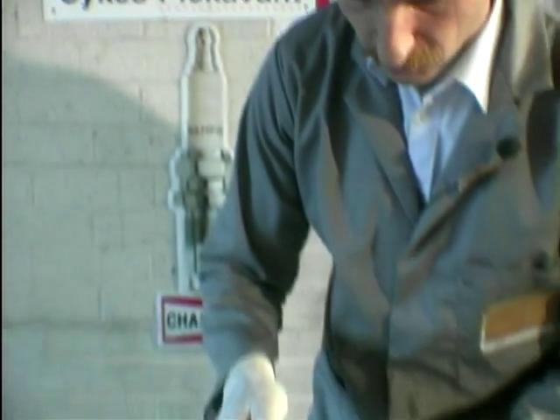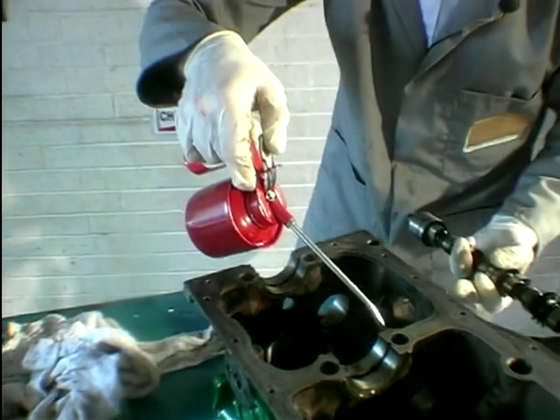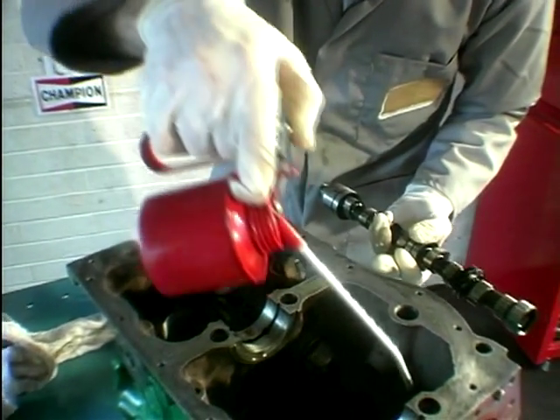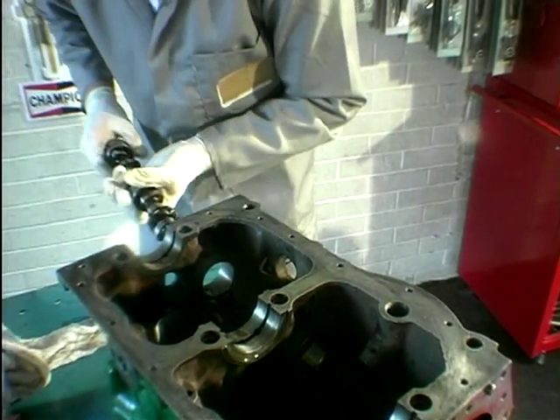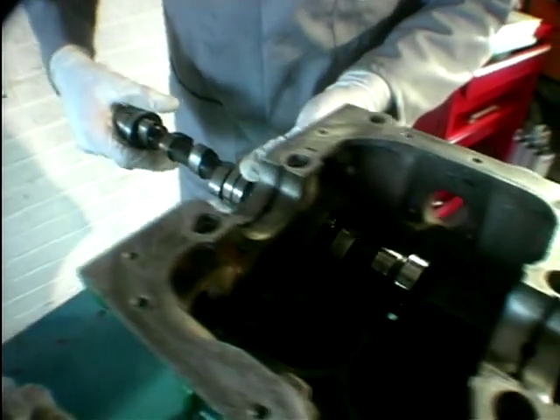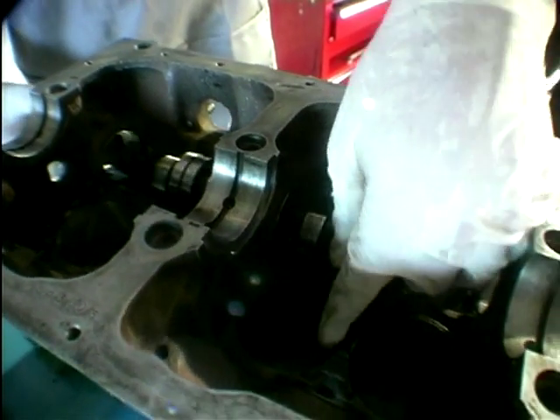First job with this engine is to refit the camshaft, and then we can put it onto the engine stand. Lots of oil into the new cam bearing shells — just squirt that on there and fit the camshaft nice and neatly through.